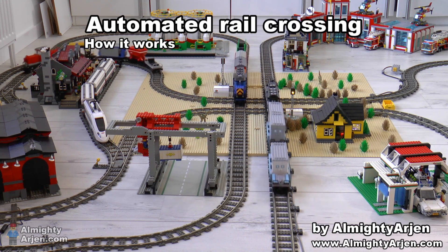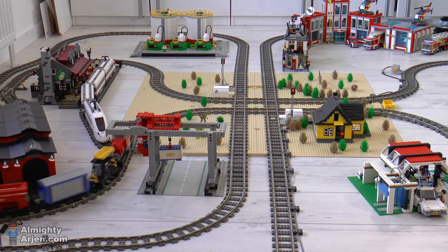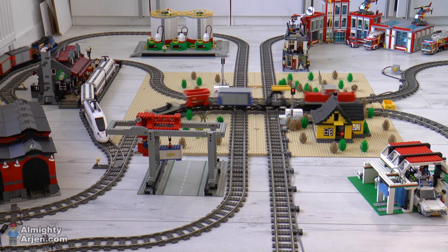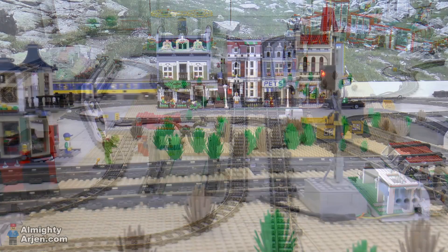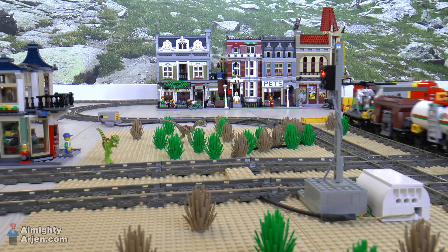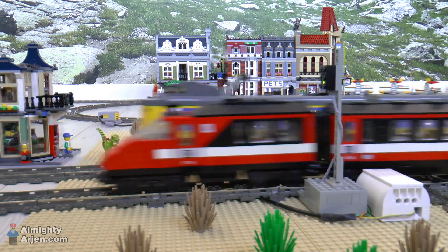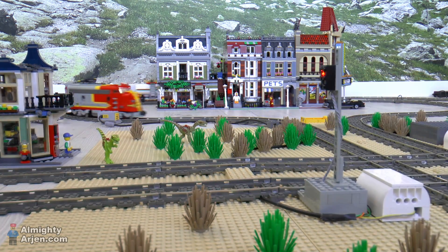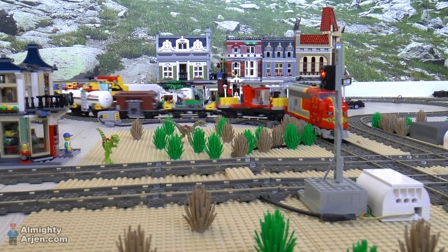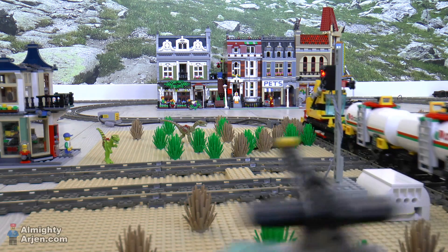Hey everyone, I got a lot of questions about the automated rail crossing video that I uploaded last week. In this video I'm going to explain on a functional level how the thing works. Please note that I'm using the old 9 volt system since I don't like replacing batteries. My trains are powered from the rails, which means the control of a train is a bit different than when you're using battery-powered trains. I will however also describe the functionality of those trains.